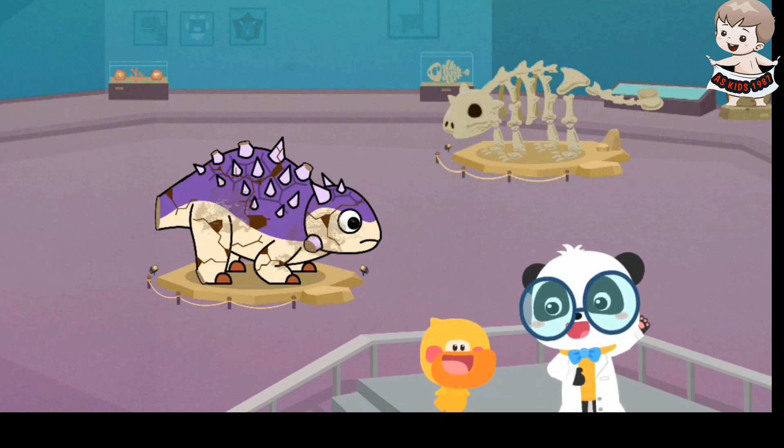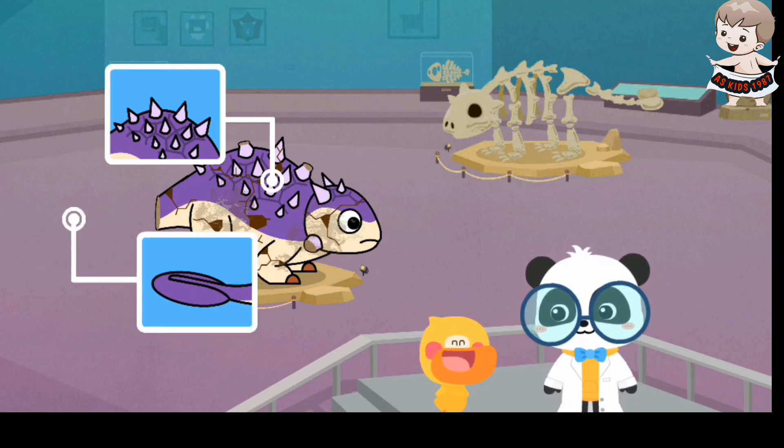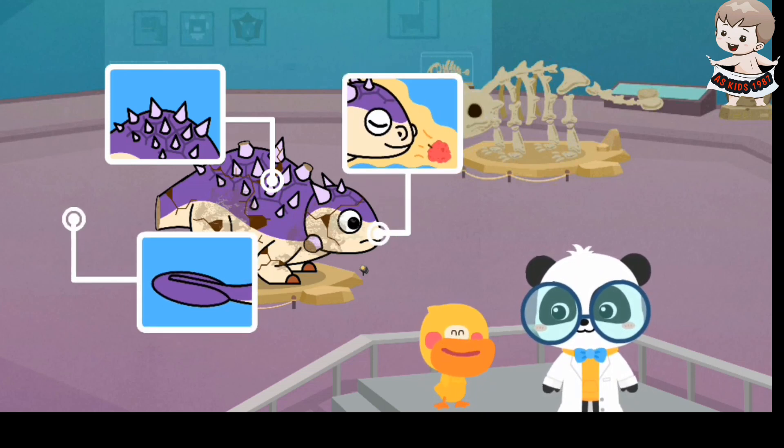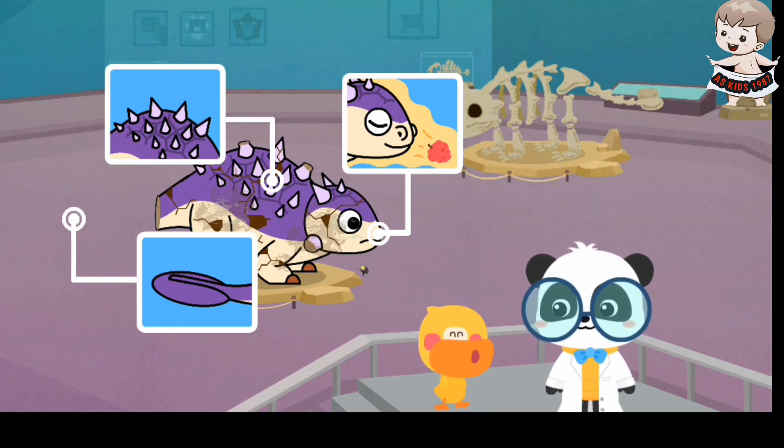Quacky, what have you learned in this section? Euaplosophilus has thick armor on its back, a bony club on its tail, and a strong sense of smell. You're right. Let's go on. Let's fix the dinosaur model.